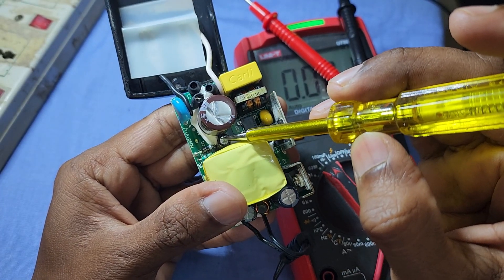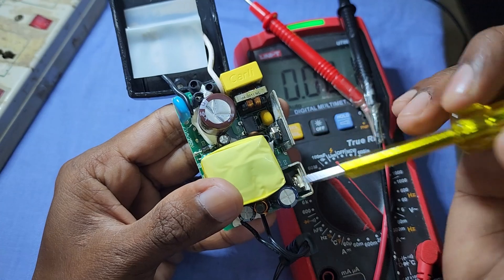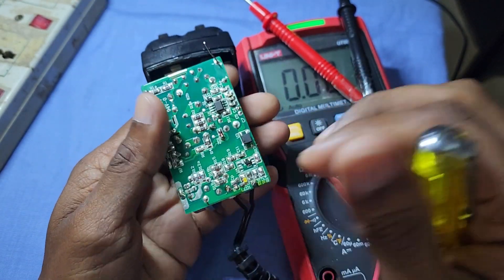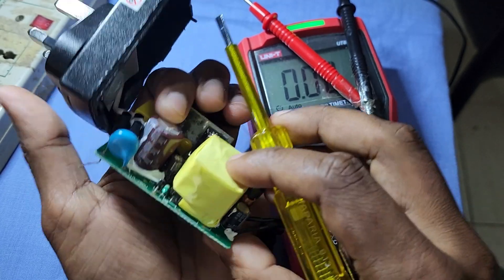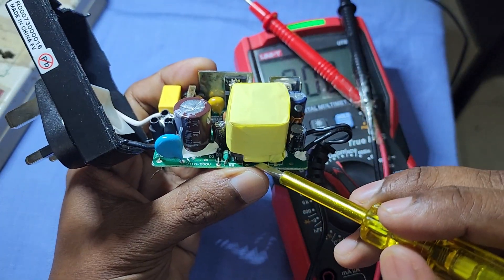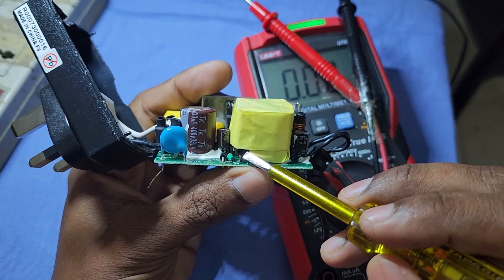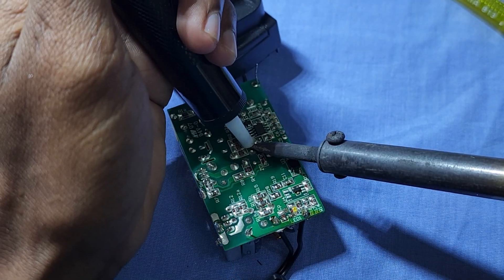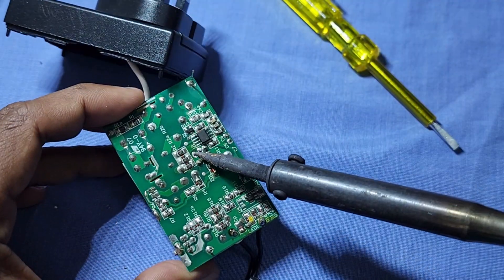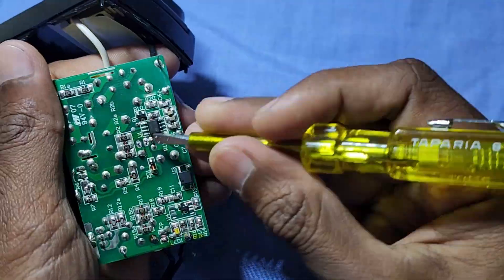Now let's check this small capacitor here. This capacitor is connected to the auxiliary winding of the transformer through a diode. It provides DC supply voltage to the PWM IC. Since the capacitor value is not visible, we will remove it from the PCB and check the value.